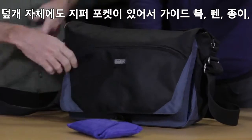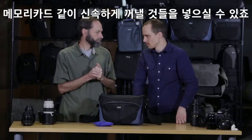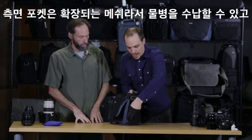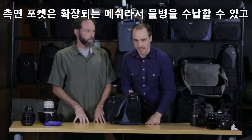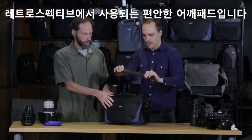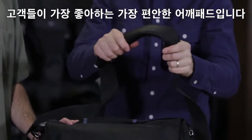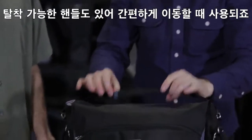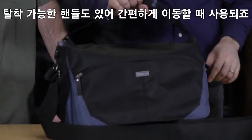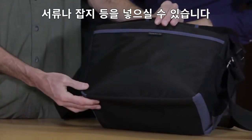On the flap itself, we also have a zippered opening, which is great for quick access things like guidebooks, pen, paper, batteries, CF cards — something that you just need really fast. The side pockets are expandable mesh, really great for a water bottle, and they cinch down nice and tight when not in use. We have a robust webbing on the shoulder strap, and our shoulder pad came from the Retrospective series, which is incredibly popular — people say it's the most comfortable shoulder pad on the market. There's also a removable carry handle, and on the back, a hook-loop pocket for documents, magazines, and so on.